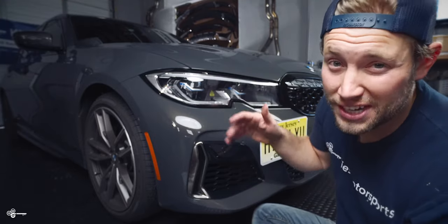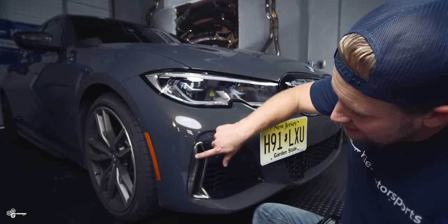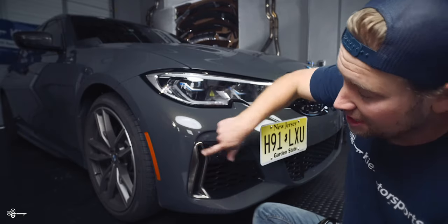This is the BMW G20 M340i and today we're going to show you how to change out this piece of trim to black.